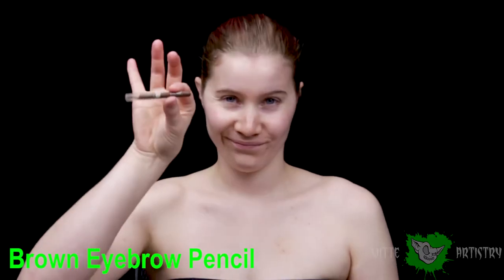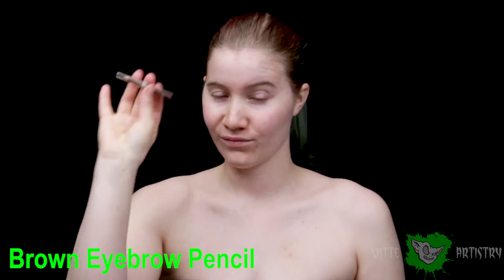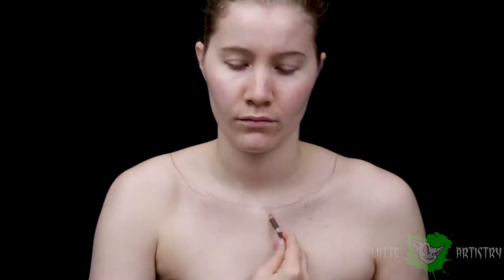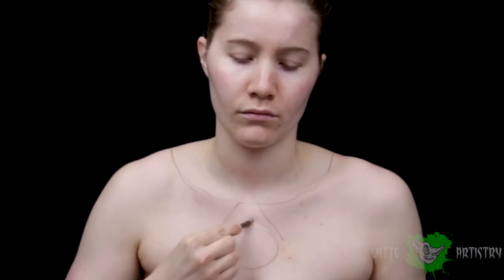Just like every makeup I do, I start off priming my skin with a primer and lotion, and I'll be mapping out the entire makeup using an eyebrow pencil. I like to use eyebrow pencils because they're easy to wipe off and they're pretty cheap — basically you just draw the outline of the entire makeup look.